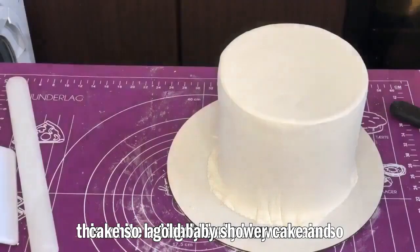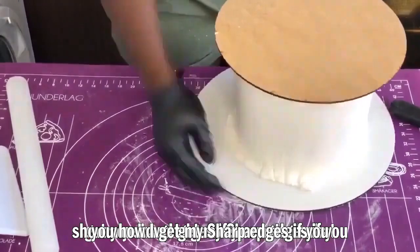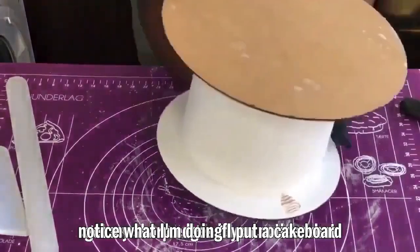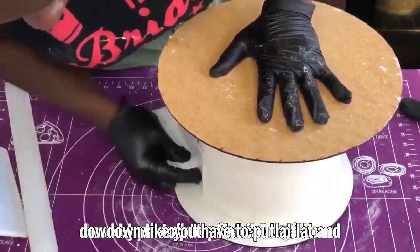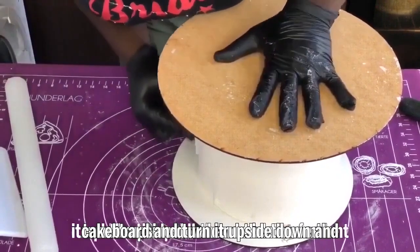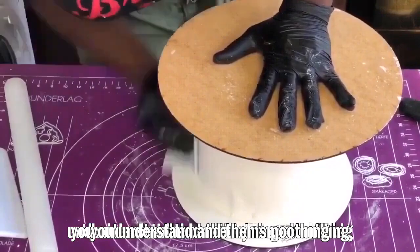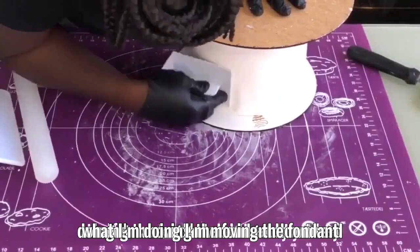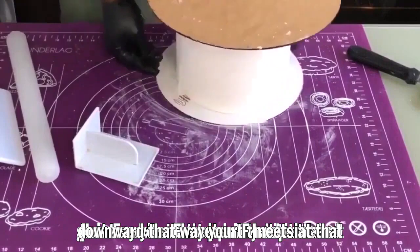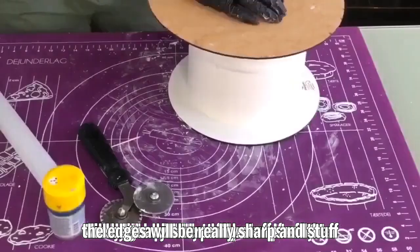I already torted my cake and covered it in fondant. I'm going to show you how I get sharp edges. I put a cake board on top of the cake and turned it upside down — you have to put a flat cake board and turn it upside down, then move the fondant with a smoother towards the cake board underneath. I'm moving the fondant downward so it meets at that point, making it really smooth with sharp edges.